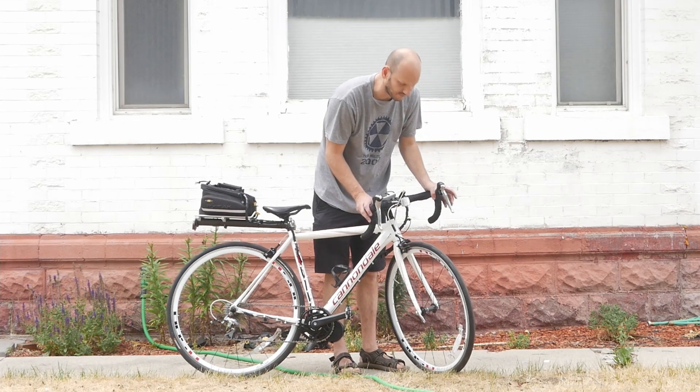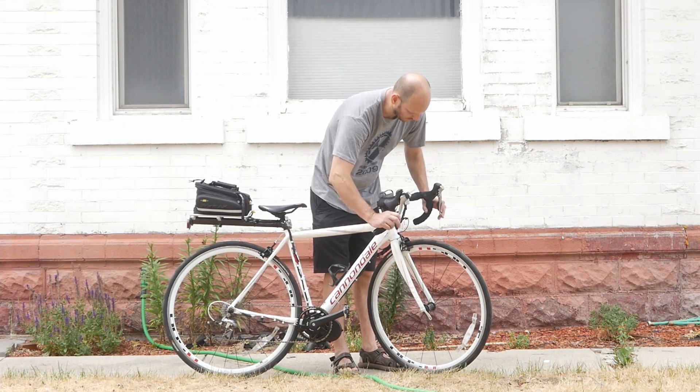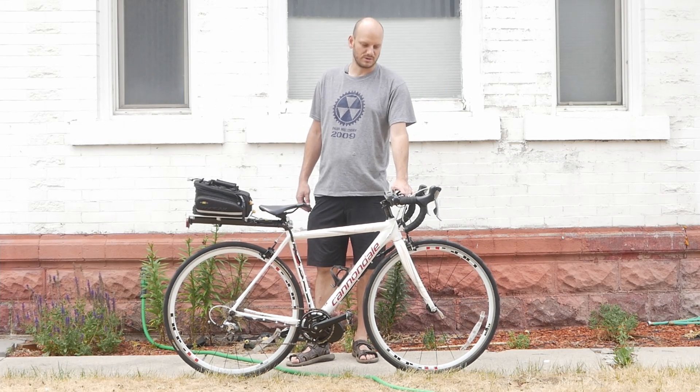We did lose the front derailleur functionality — the shifter for it is still there but it's just a dummy now, not doing anything. But the brakes still work and everything looks pretty good, I think.